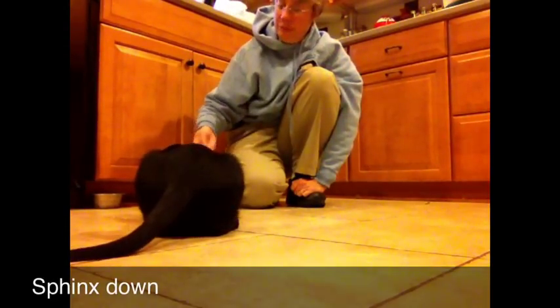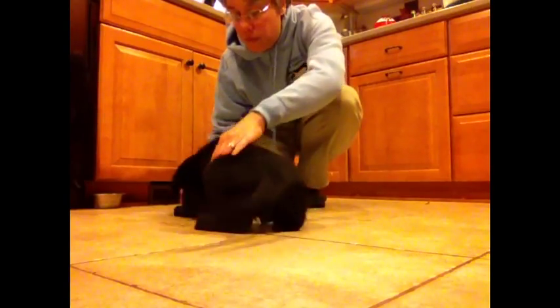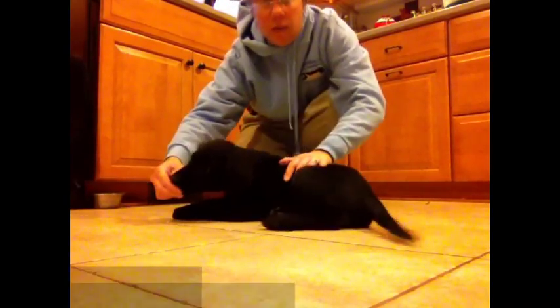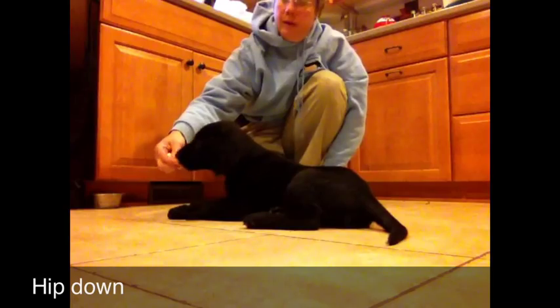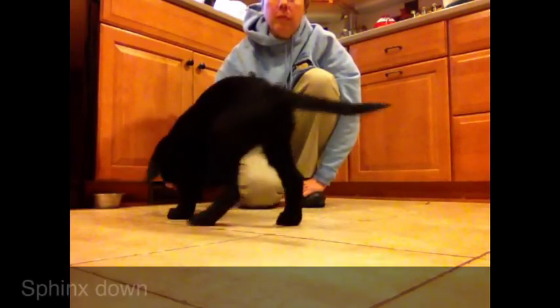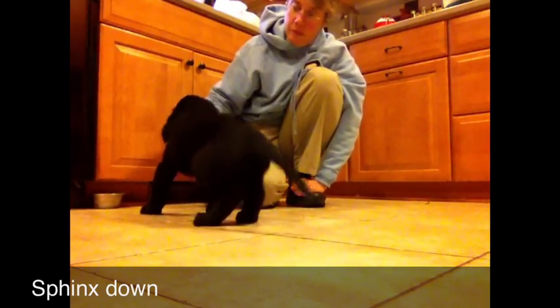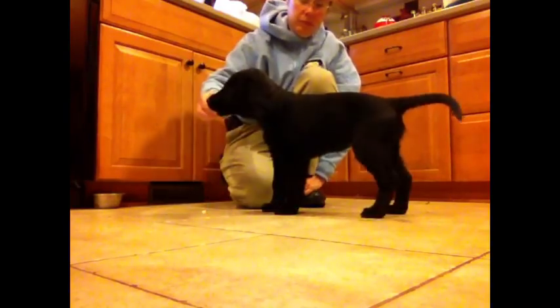What she's doing here is a sphinx down, which means both hind legs are even under her. Then there is the hip down, where they are flopped over on one hip so both hind legs are kind of sticking out on one side. That's preferred for the down stay, but for position change work, we want a sphinx down.